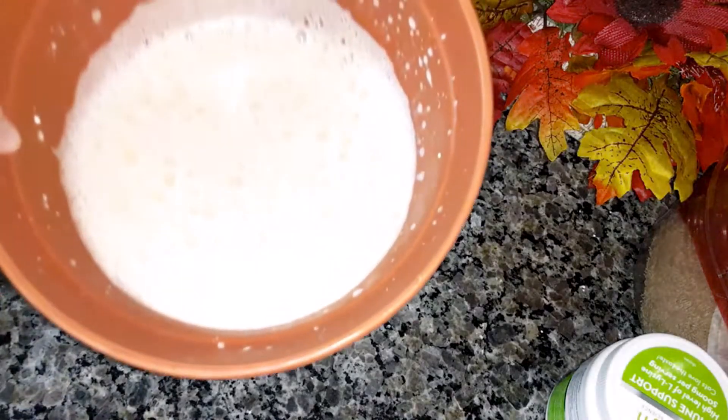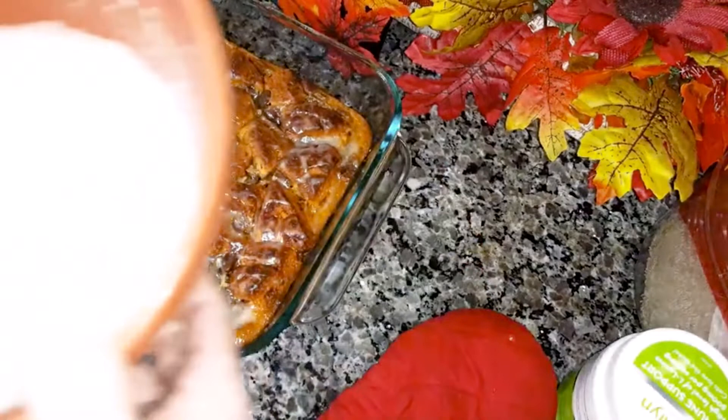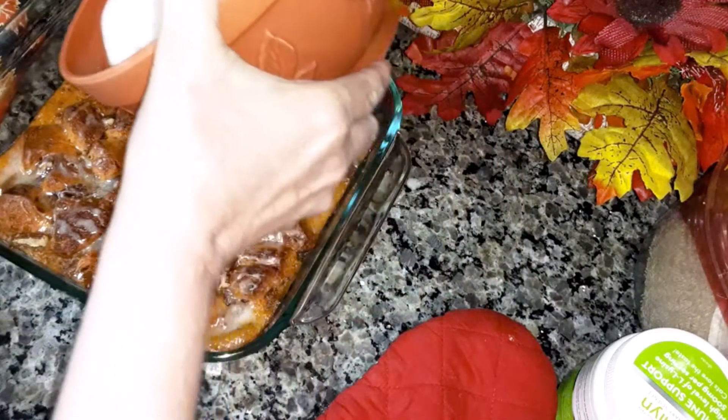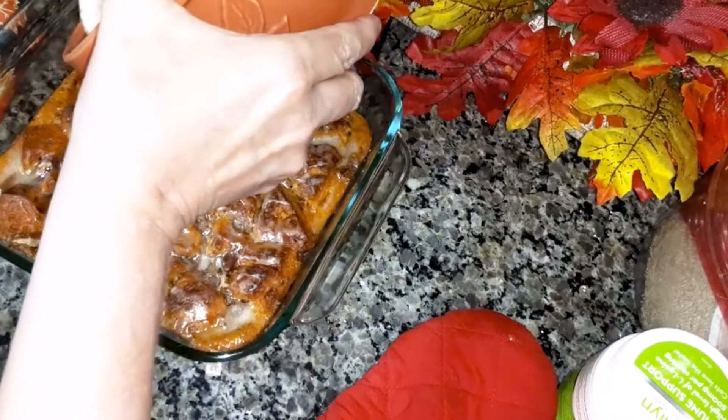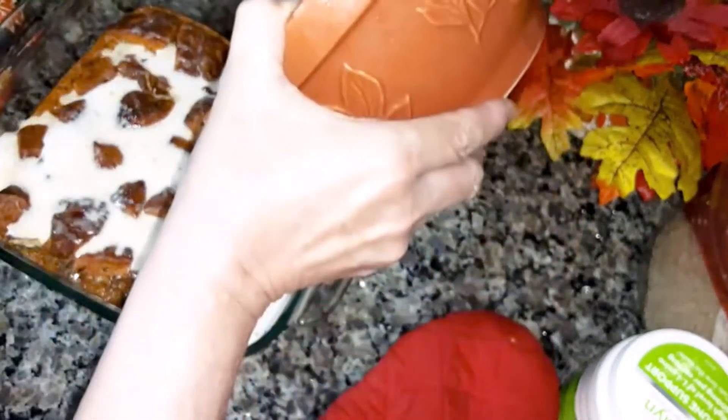So it's more foamy than anything. Now I'm going to bring that back over and pour this over the bake like the recipe says. We'll see how it comes out.